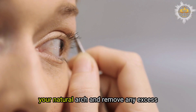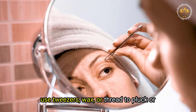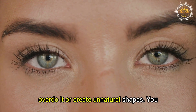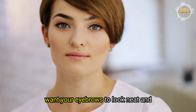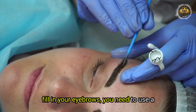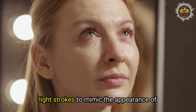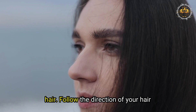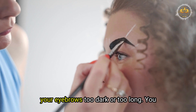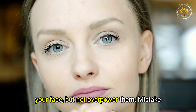To shape your eyebrows correctly, follow your natural arch and remove any excess hair that falls outside of it. You can use tweezers, wax, or thread to pluck or trim your eyebrows. Be careful not to overdo it or create unnatural shapes — you want them to look neat and defined, but not fake or drawn on. To fill in your eyebrows, use a pencil or powder that matches your natural hair color, using short and light strokes to mimic the appearance of hair. Follow the direction of your hair growth, fill in sparse areas, and don't make your eyebrows too dark or too long.